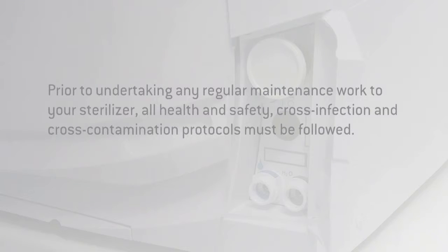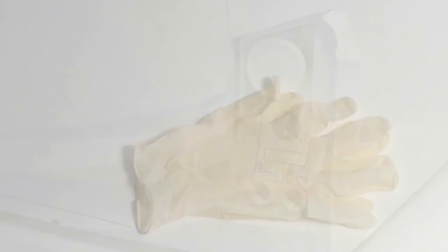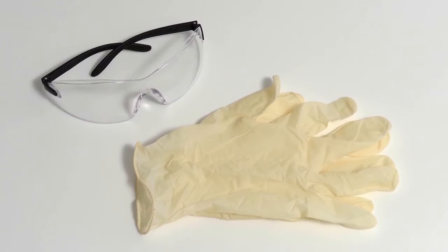Prior to undertaking any regular maintenance work to your steriliser, all health and safety, cross-infection and cross-contamination protocols must be followed. Gloves and safety goggles should be worn.